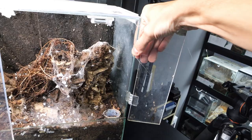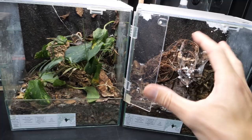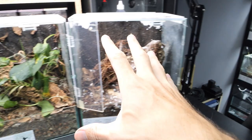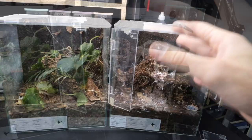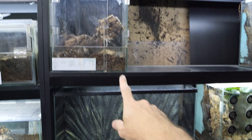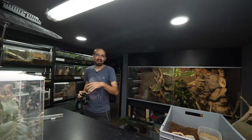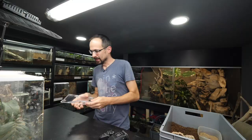Even if this enclosure functioned perfectly, I would still need to tear it down in order to get all that mold outside. The best thing is that once I'm done rehousing the tarantulas into their new enclosures, I will still be able to reuse these enclosures because I will be able to refit them with plastic parts. And then these two enclosures will look just like these. So yeah, a lot of rehousing and remodeling ahead.